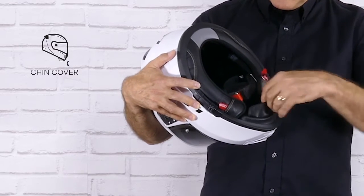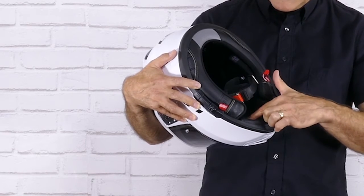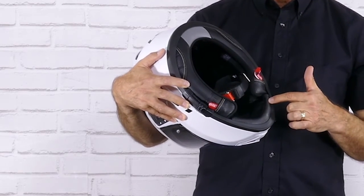In the chin area, you can see that it's got this full chin skirt. This is a two-part system. You can remove the main part or the entire thing to allow extra airflow.